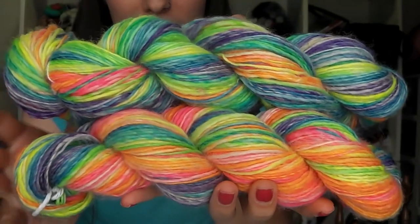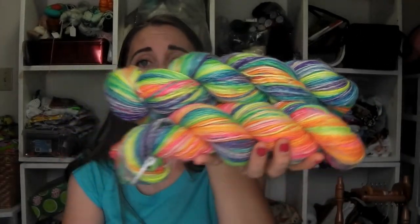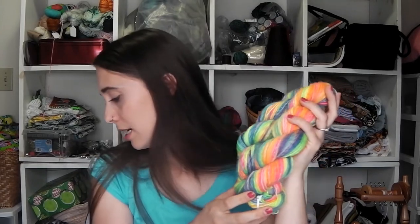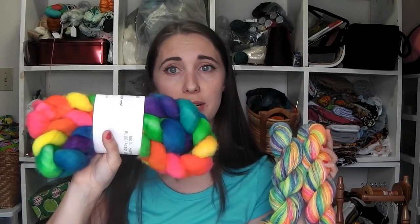This spin was a four ounce braid of fiber that I got from Rock and String Creations. The colorway — I didn't seem to see one printed on the roving band, so I'm not sure there was a colorway name. It was mostly white with splashes of hot neon rainbow colors. I got it like a year ago with another braid of fiber — the colors are the same, but this one had a lot more white space in it, while the other one is fully saturated throughout. Both are 100% superwash BFL.